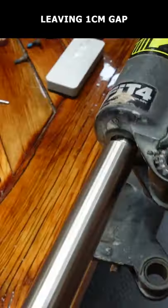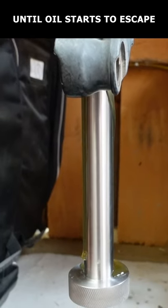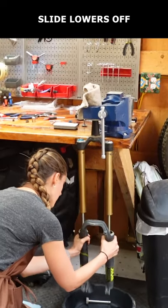Attach the lower leg removal tools, leaving a 1cm gap. Using a rubber mallet, firmly hammer the removal tools while holding the lowers until the pistons retract and oil starts to escape. Remove the lower leg removal tools and carefully slide the lowers straight off the uppers.